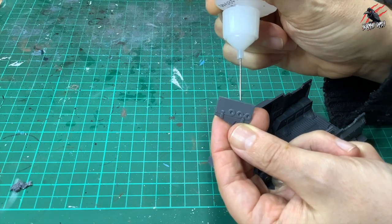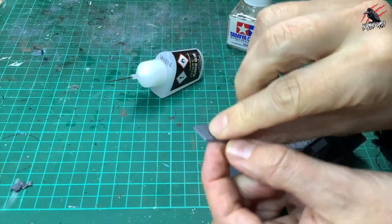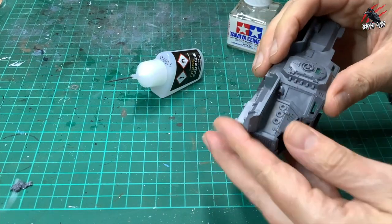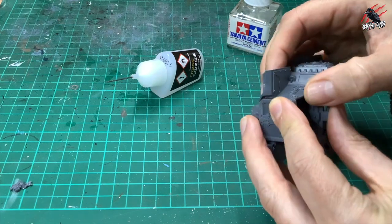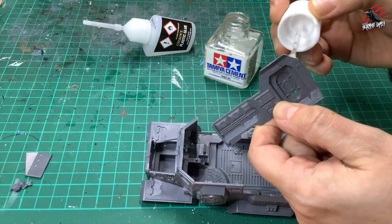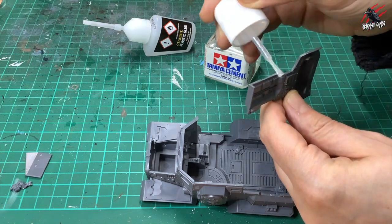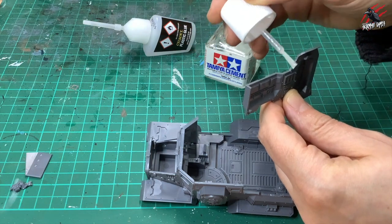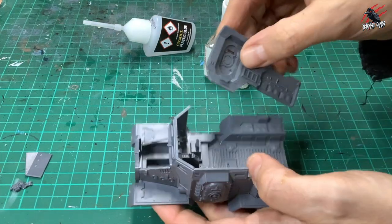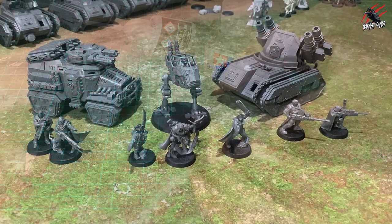A lot quicker than the Citadel plastic glue. Let's do some panels on the Taurox now — this is where the precision applicator comes in, running little beads of glue thinly along here and getting into little hard-to-reach spaces. With the Tamiya you can use the side of the brush to cover large areas really fast. You can see it's much quicker — we've covered about six times as much area in almost the same time, and it's going to bond really quickly.